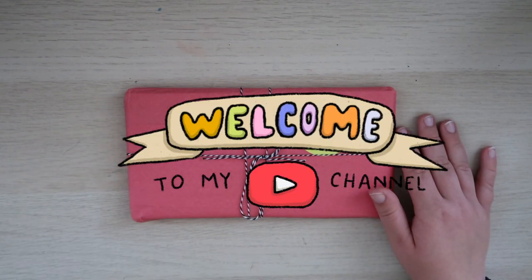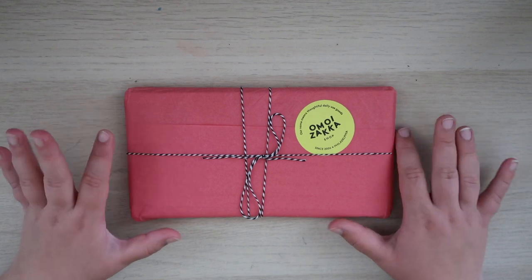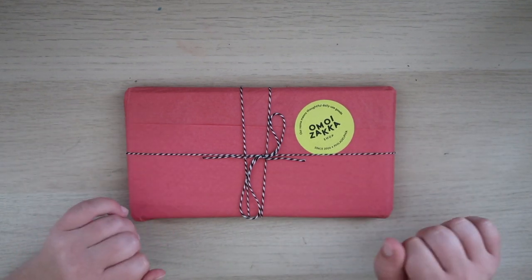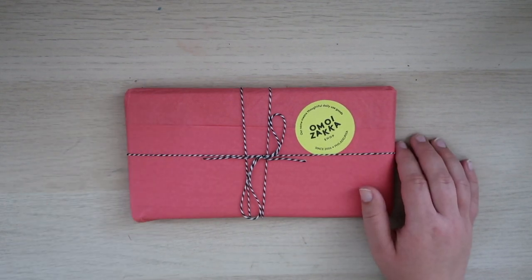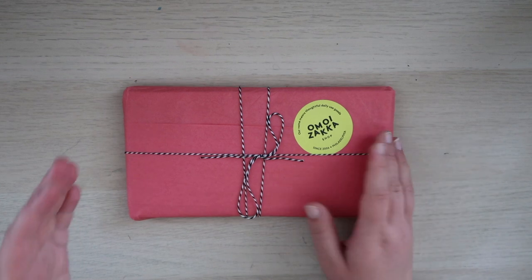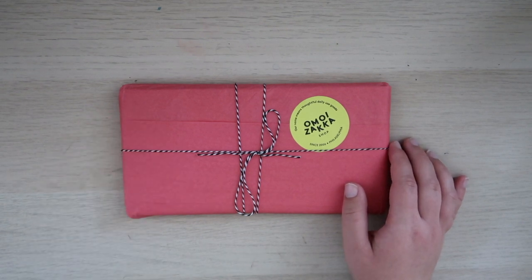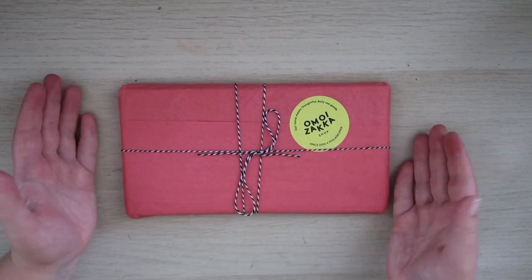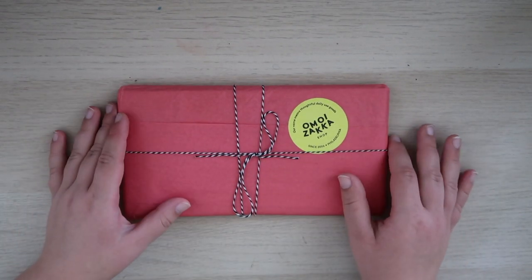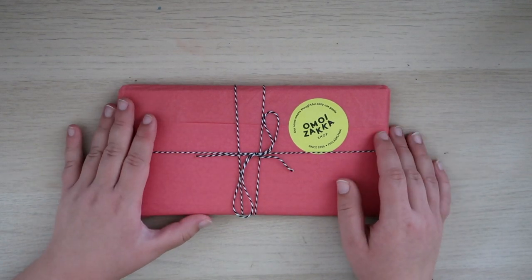Welcome back to my channel. In today's video we are going to be updating my traveler's notebook. I got some new goodies from Amoisaka, which is a stationery shop in Philly. I've been there once in person and this time I just ordered online because I'm not in Philly. They had a great selection of traveler's notebook inserts and all things traveler's notebooks, because it can be hard to get your hands on some of those things, so this made it easy. They wrapped it up all nice so I'm going to be unboxing this and then we can get to updating my traveler's notebook. Let's just get right into it.